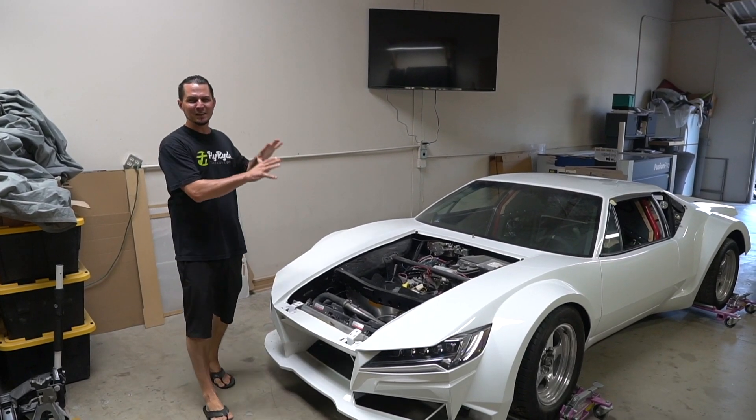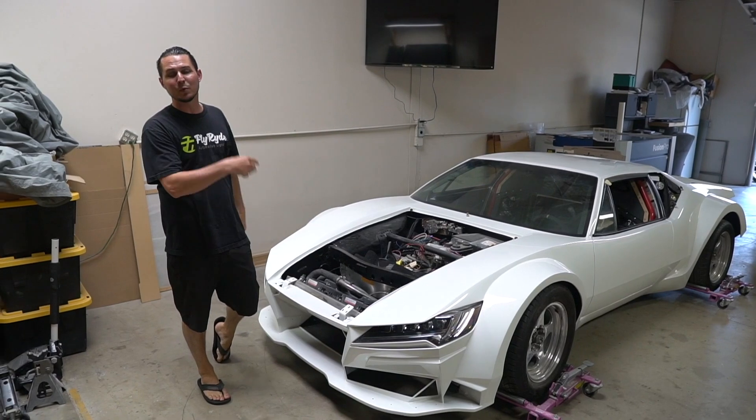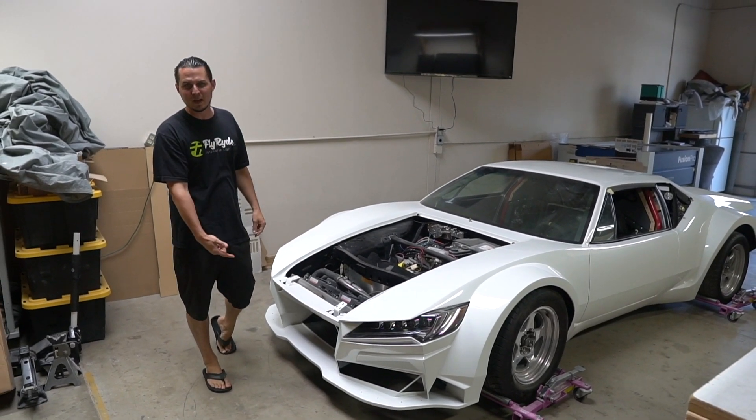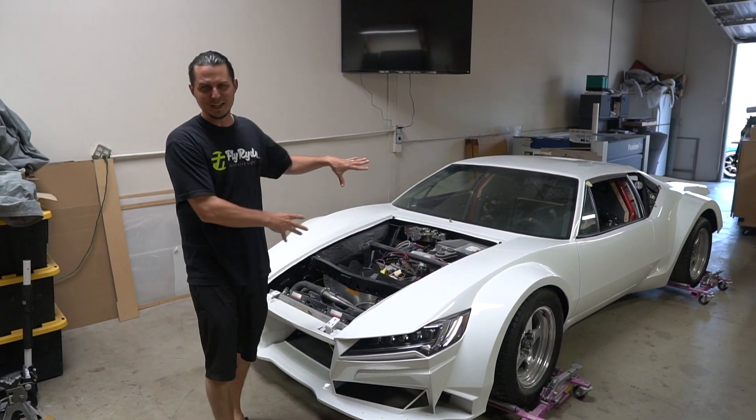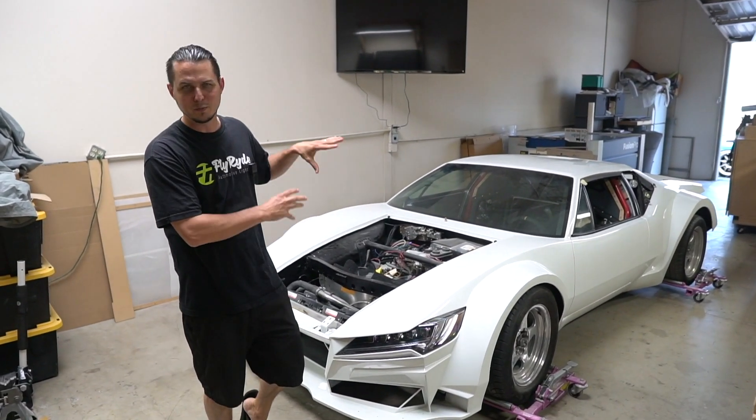This is the end of this first episode about the Pantera. We're going to continue on, keep telling the story about it, and we're going to continue the series of Pimp My Lights with different cars — just not more Panteras. I think this is enough for me for sure.